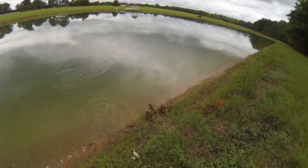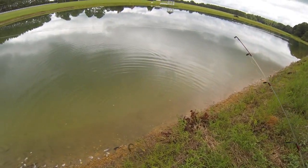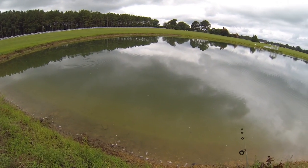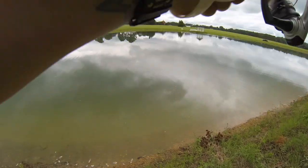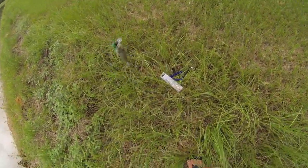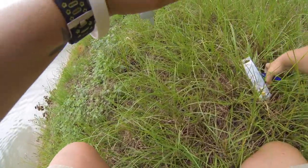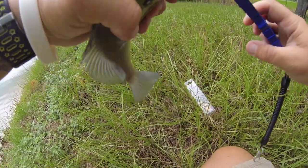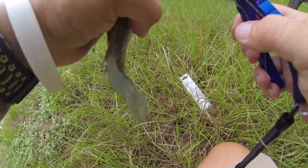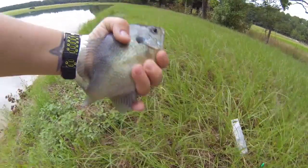Got him! I'll watch that one take it - oh little one, there he goes, good job little one. Oh got him! Another bluegill. These bluegill like the horsefly a lot. All right, another nice bluegill.